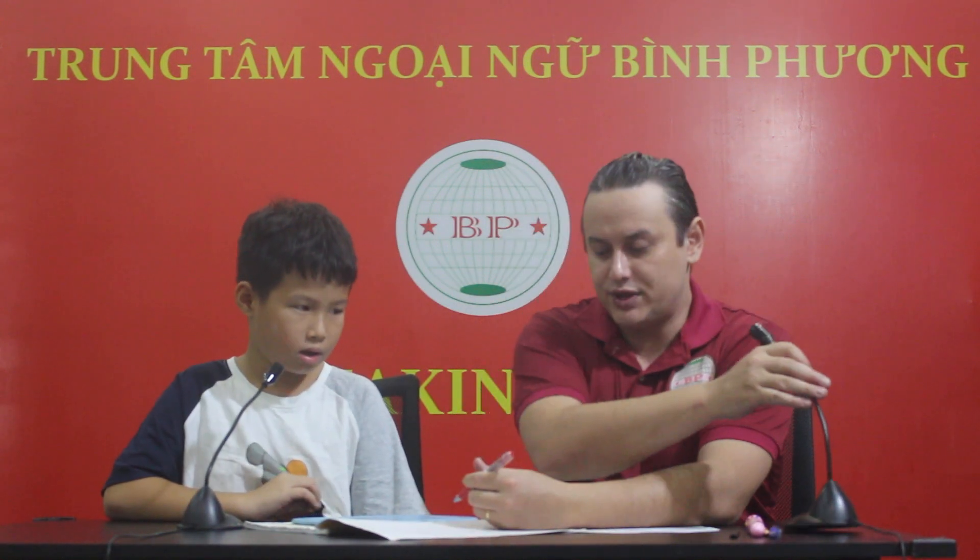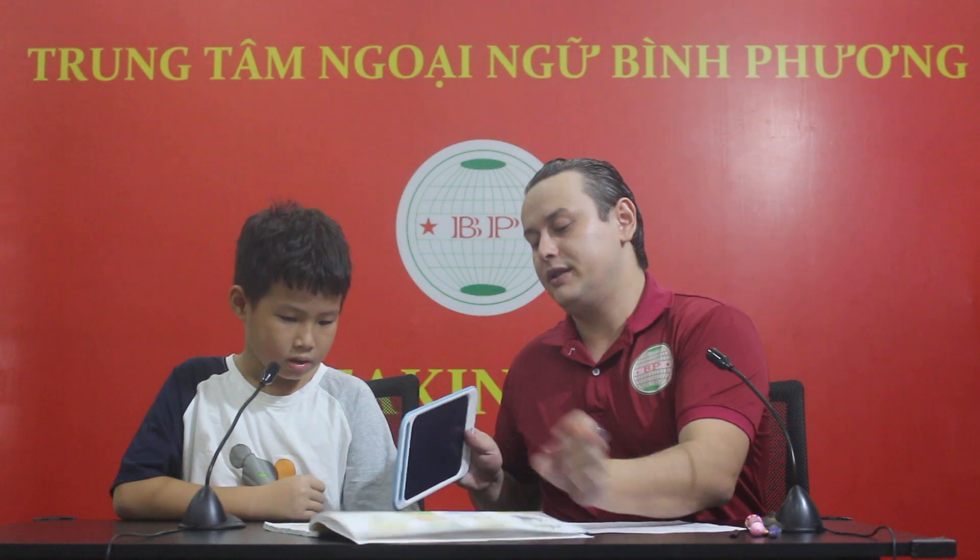Now we're going to see some vocabulary. Check them out, okay, some words. What's this? It's an alligator. It's an alligator. Good job, very good. What's this? It's an apple. It's an apple. Good job. What is this? It's a banana. It's a banana. Good. What is this? It's a cup. Is it a dog? No, no. Is it a dog? No, no. It's a cat. It's a cat. Yeah. What's this? It's a dog. What's this? It's a fork. It's a fork. Good job.